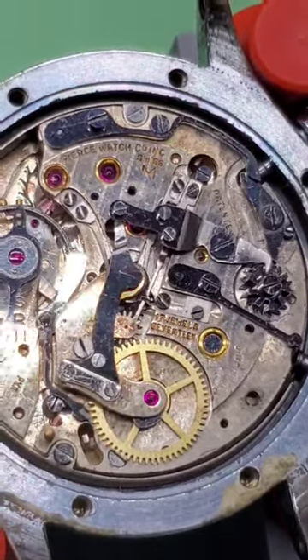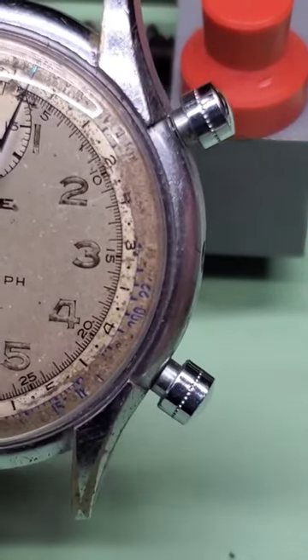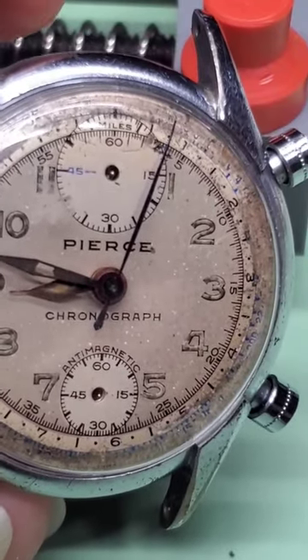With the vertical clutch, one thing you will notice is that these buttons work in reverse. And here is a great looking dial from the 1940s.